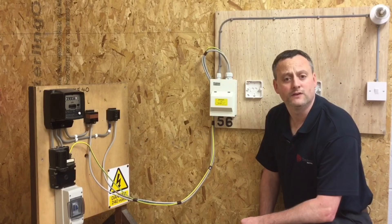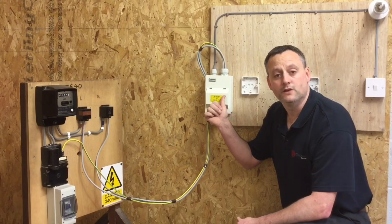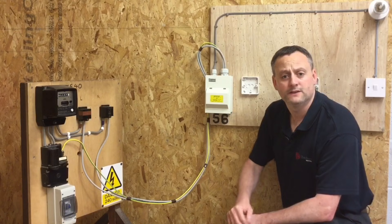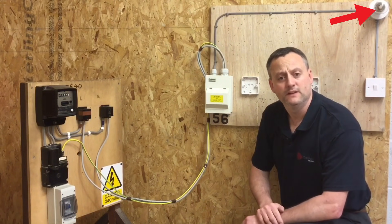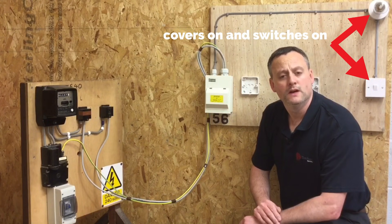If at this stage you didn't know the supply was isolated, you'd need to perform the safe isolation procedure to prove the consumer unit was dead. As well as proving the consumer unit is isolated, you must remove all loads before carrying out this test. We can see a lamp fitted in the lighting point behind me which would need to be removed.